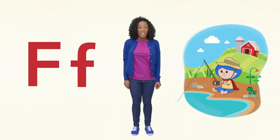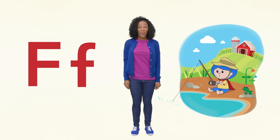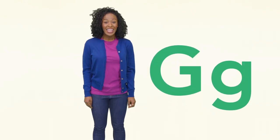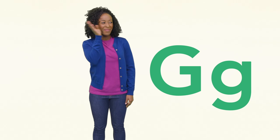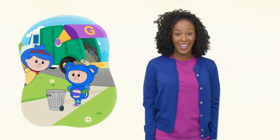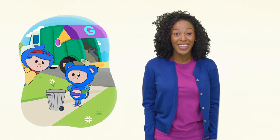F is for fish, farm, and frog. Did you see that? G is for garbage! What's that funny smell? Eep is taking out the garbage. Can you find the uppercase G? Great job!